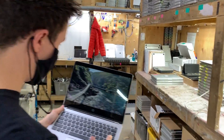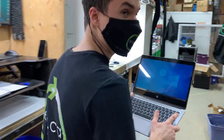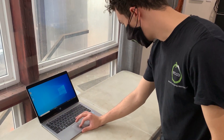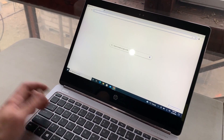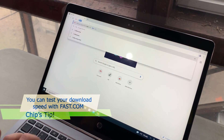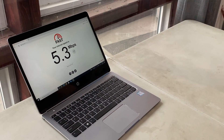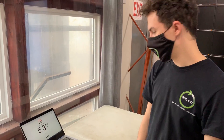So now we're gonna test the speeds we're currently getting in the front room. We're on the front room and connected to our access point which is all the way on the other side of the building. We're gonna test the download speed. I prefer to use fast.com. We got 5.3 megabytes per second, which is not ideal. So now we're gonna try to boost it and see what we can get.